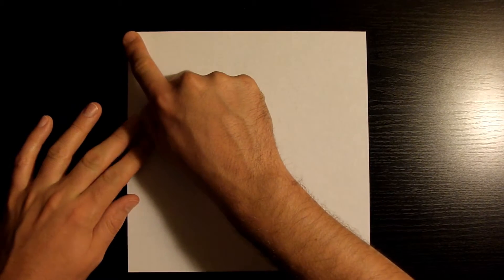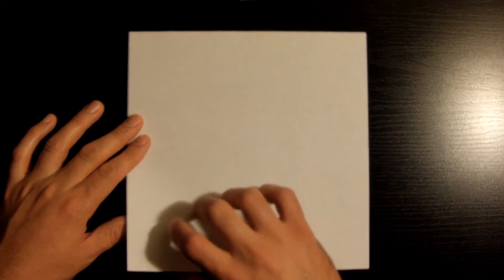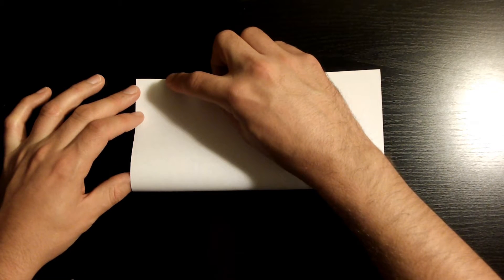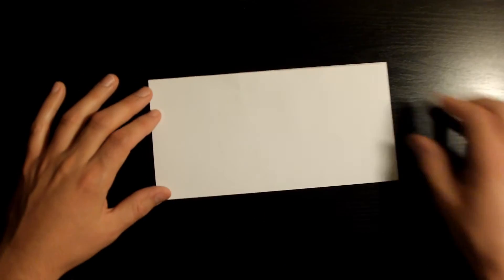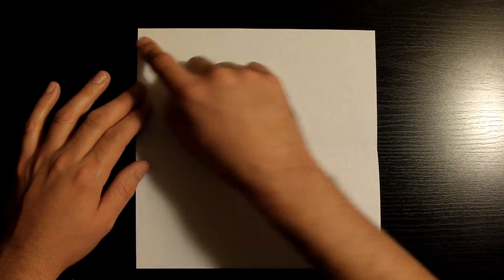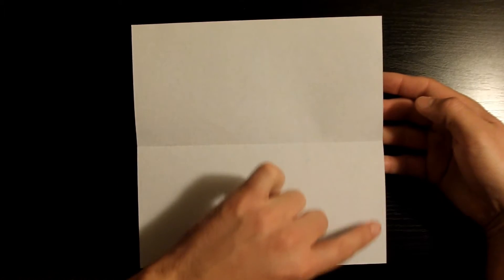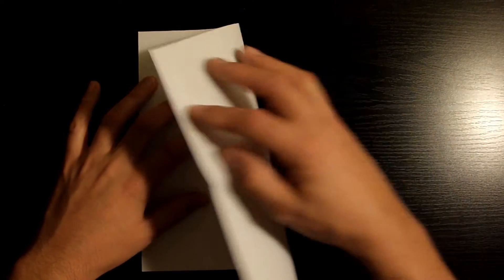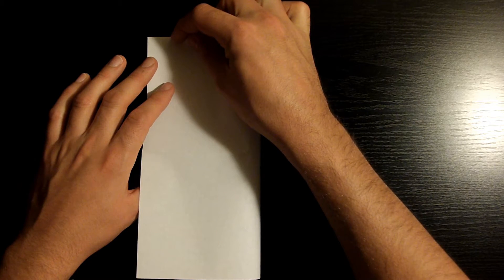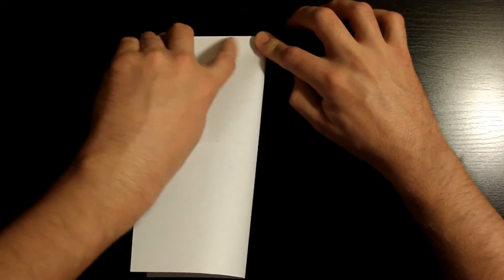Once you've got that, let's go ahead and start. You want to fold this bottom left corner towards the top left corner, and when you do so you want to make sure that this bottom edge aligns nicely with the top edge. Once you've got it nicely aligned, go ahead and crease it down.